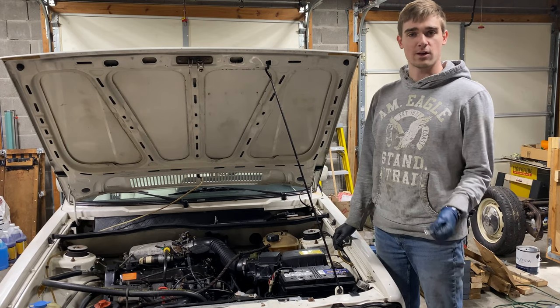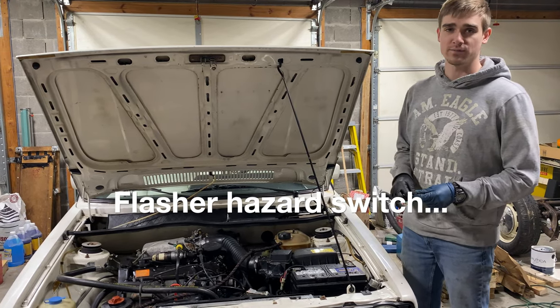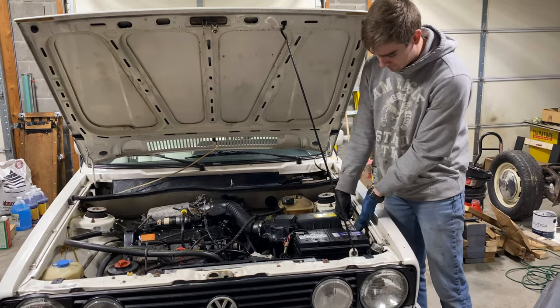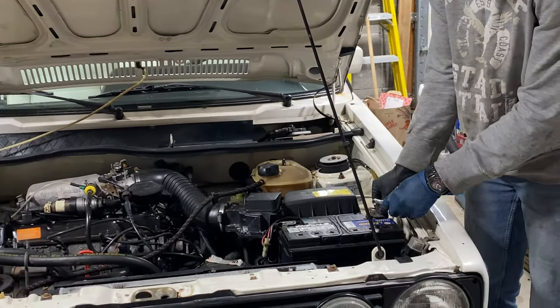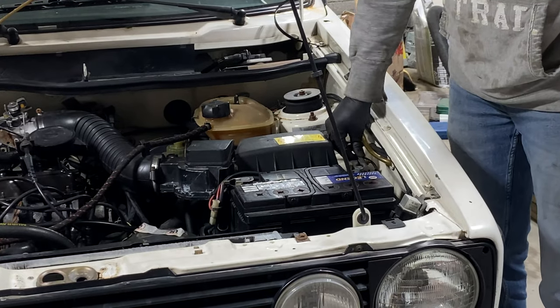Since we will be removing the airbag in this vehicle, as well as the flasher relay, there's a chance that we can burn out some fuses, so we're going to start with removing the negative battery terminal here. It's a 10mm socket or wrench. Just wiggle it off and place it aside.